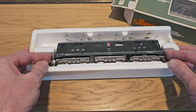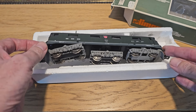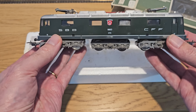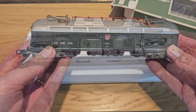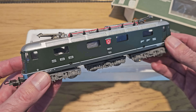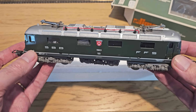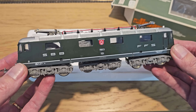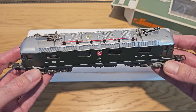Let's see if we can just carefully lift it out. It appears to be in excellent condition. We've got a buffer missing. The pantographs seem to be unbroken. So yeah, apart from that missing buffer, it seems to be in excellent condition. Let's stick it on the layout, see if it runs, and if it does, what sort of noise it makes.